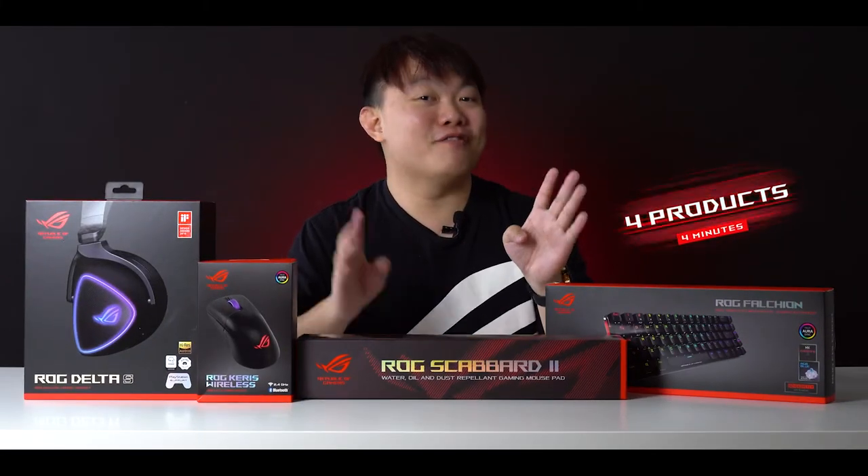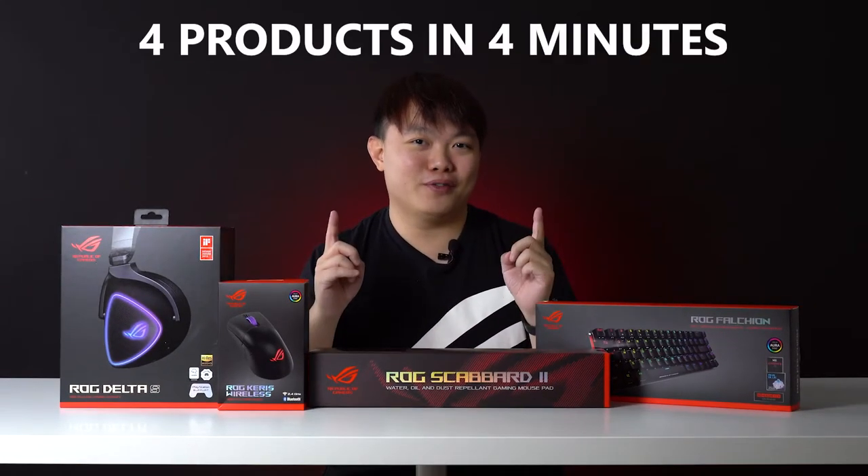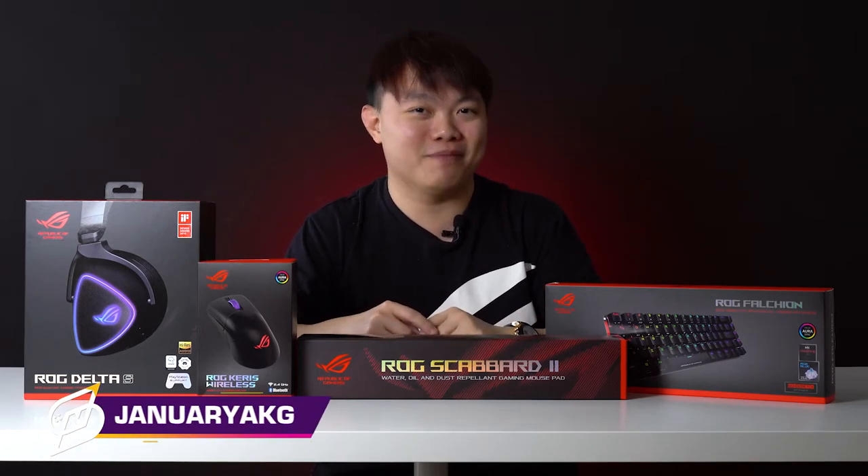Hello and welcome to 4 products in 4 minutes. Like what the title of the video says, I'll be introducing 4 ROG products in under 4 minutes today. Let's go!